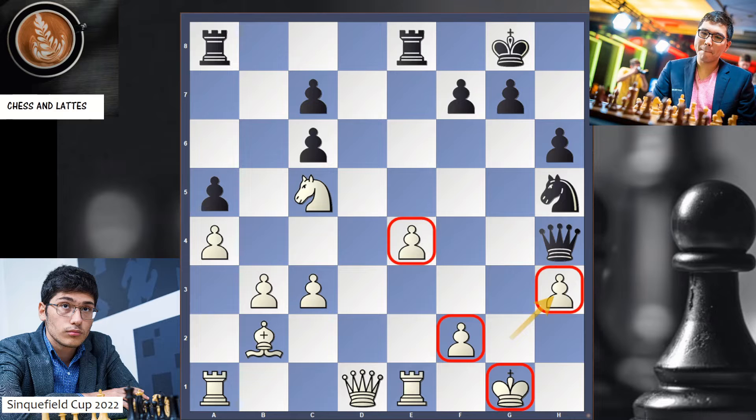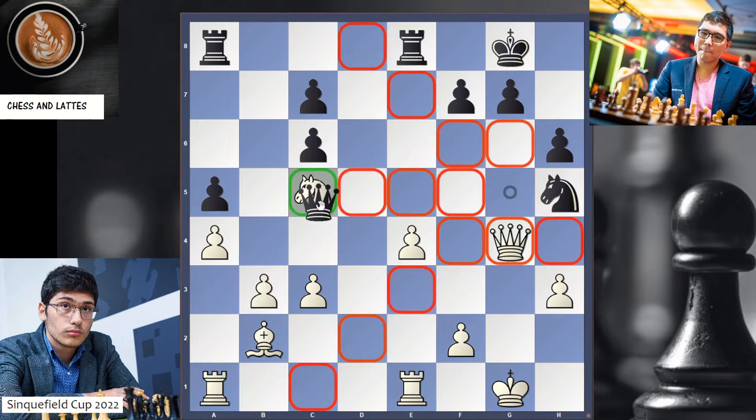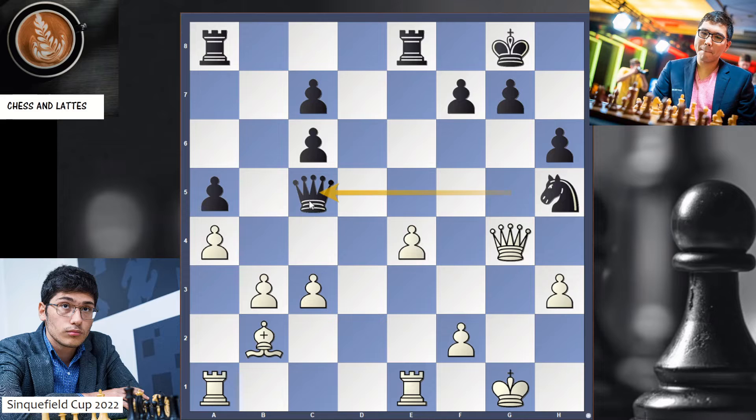Instead, in this position, what Wesley So decided to do is Queen g5 check. Now Queen g4 — White would like to exchange queens. Queen takes c5. And now c4 is played, attacking g7. No checkmate yet, but it's not as strong for Black.